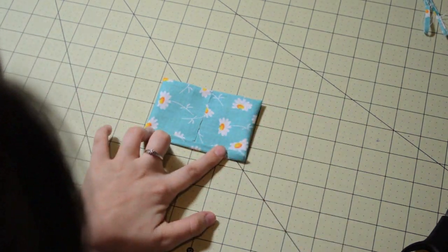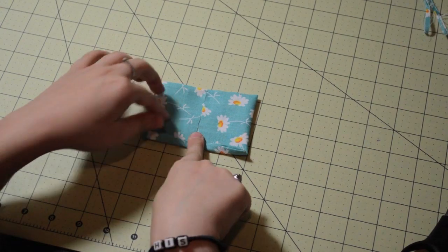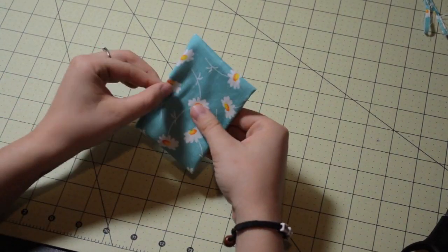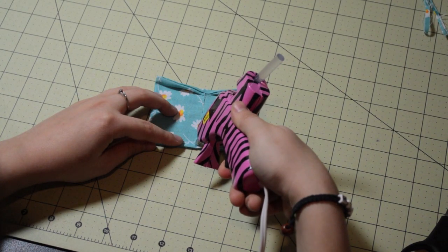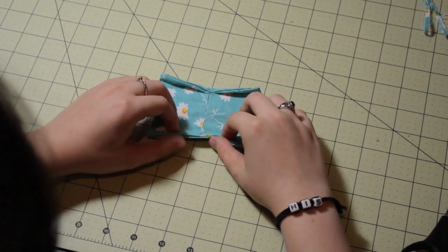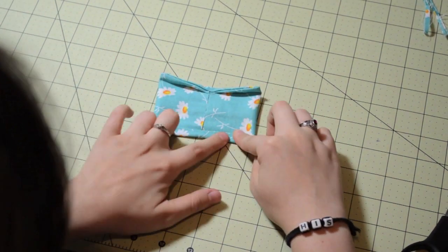I'm just putting a dab of glue at the very bottom in the center, and I'm folding about a quarter of an inch in. Now you're going to do the exact same thing on the other side — put a dab of glue in the center and fold about a quarter of an inch in as well.